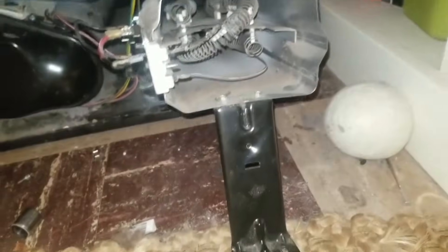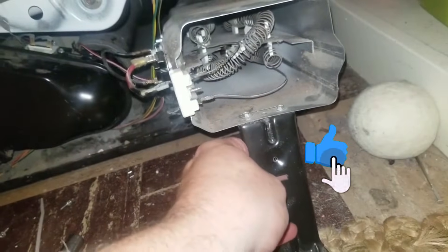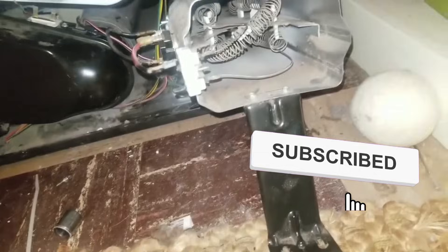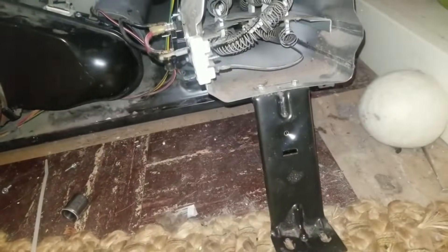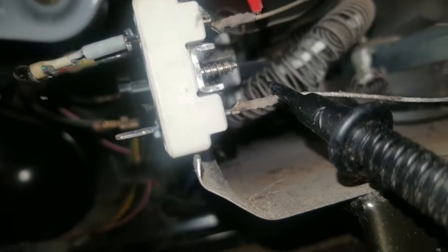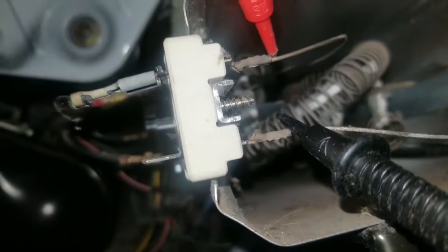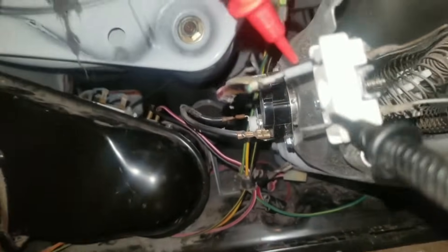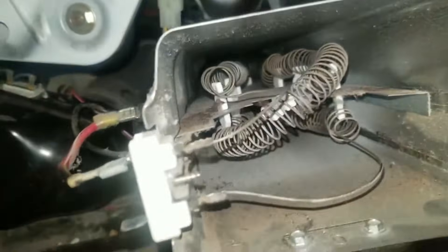I did some continuity tests on the high limit switch and that had continuity. But when I tested the heating element on this side and this side, I didn't get any continuity — so this element is bad.